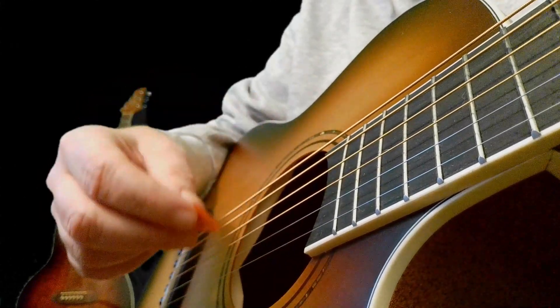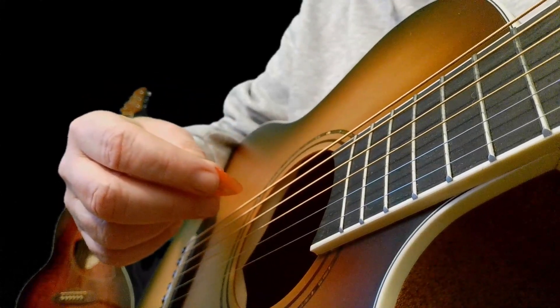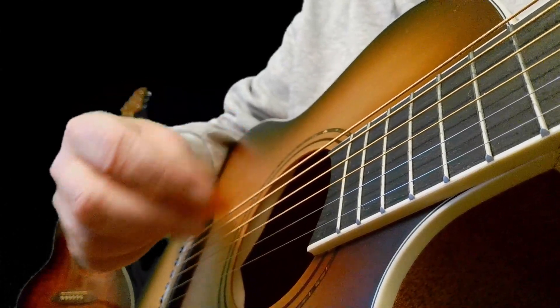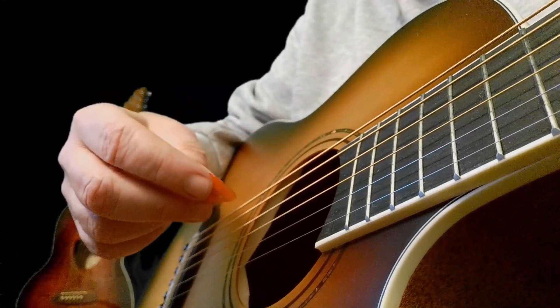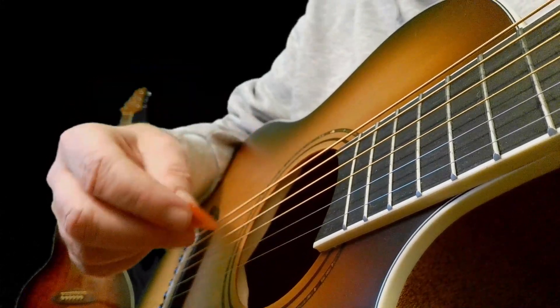The correct way to hold the pick is loosely and not holding on like your life depended on it. You also need to hold it at an angle to the strings. This helps in a smooth transition over the strings, so the key is using the pick that suits your ability — one that is forgiving enough to disguise your mistakes.